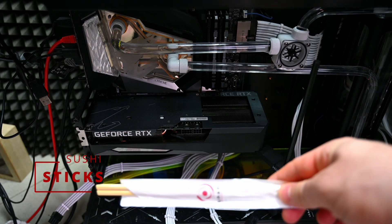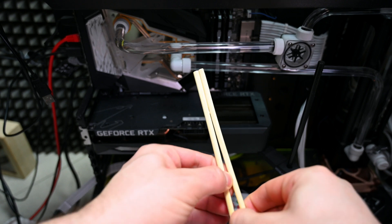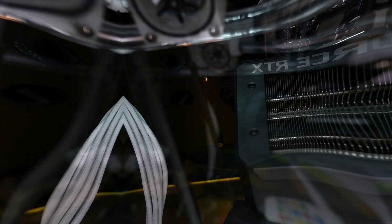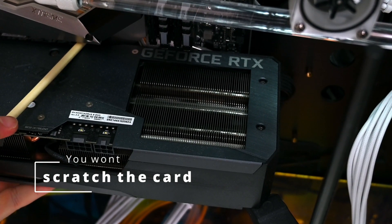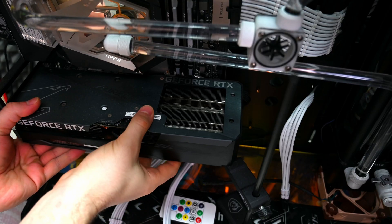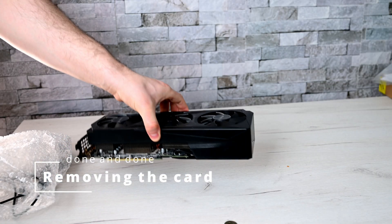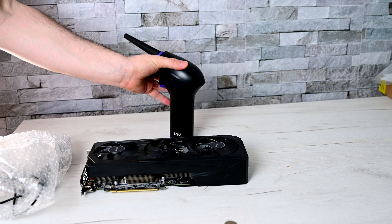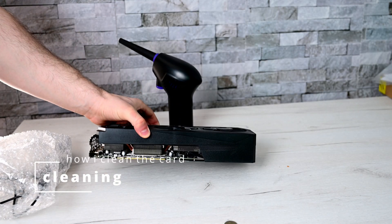It is impossible to remove this card with your finger, so I'll have to use a sushi stick because my finger doesn't fit in there. It's a fairly simple procedure. ASUS has a special feature where they have a button that pushes out the pin. I will be using this air duster which is going to do a phenomenal job here.